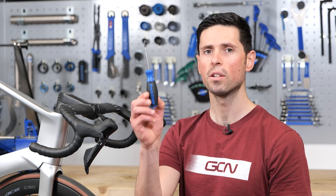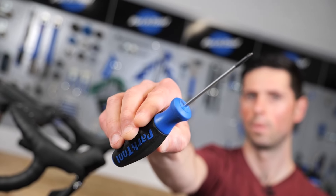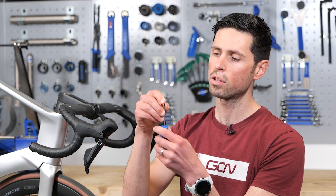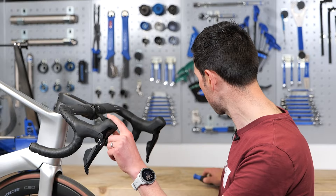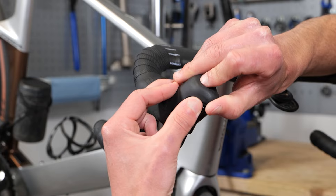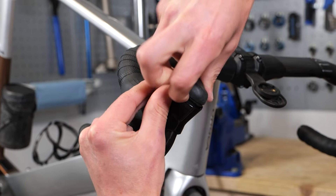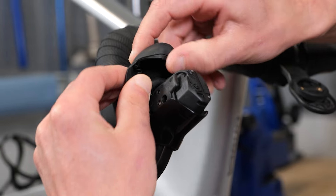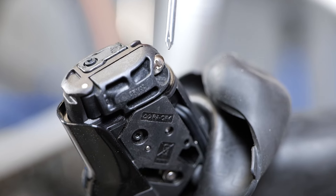For this job, you're only going to need one tool: a small Phillips screwdriver. It's called a Phillips after Henry J. Phillips, who's responsible for bringing this cross-head-shaped design to fruition, although you don't need to know that. The first step is to remove the rubber hood cover. No need to use any tools here, otherwise you run the risk of damaging it. Simply peel it back carefully and then remove it out of the way so that you've got access to the inside of the lever body.